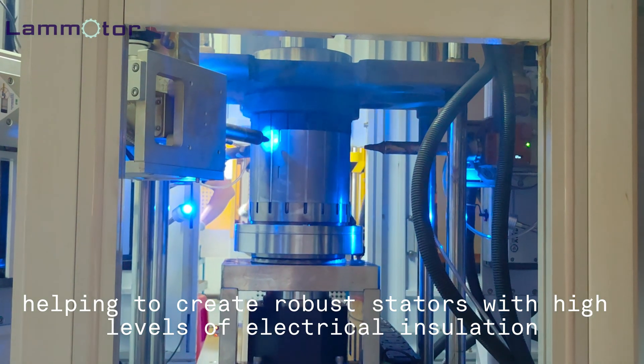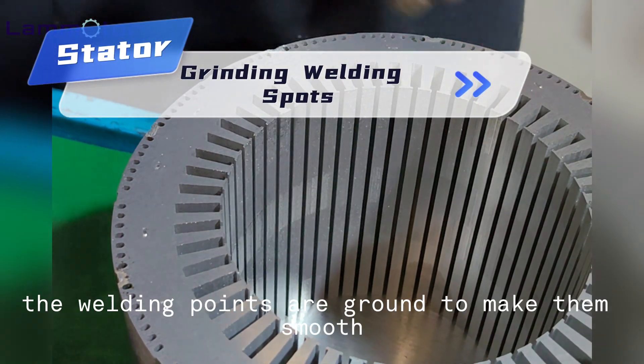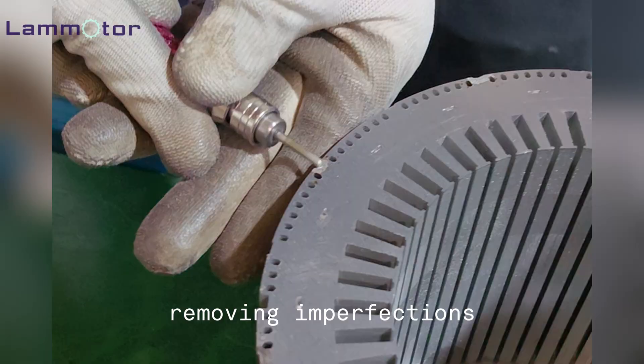This helps to create robust stators with high levels of electrical insulation. Post welding, the welding points are ground to make them smooth, removing imperfections.